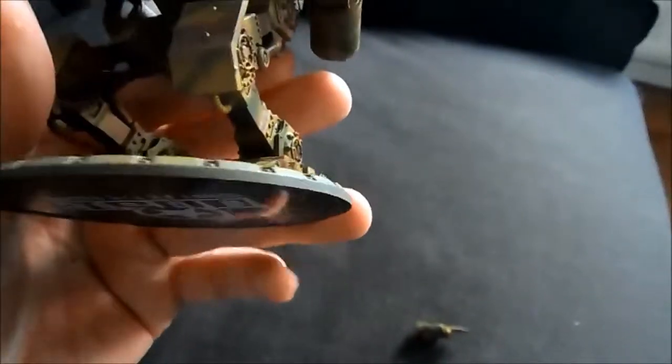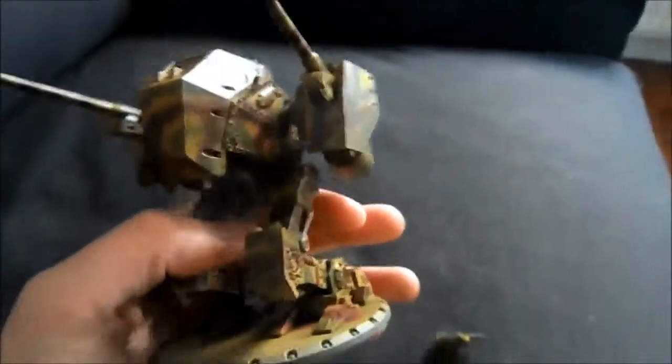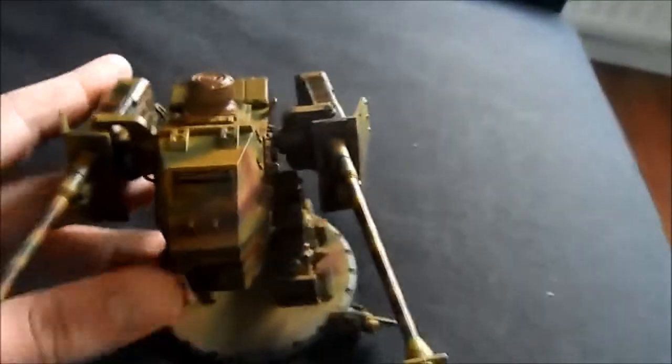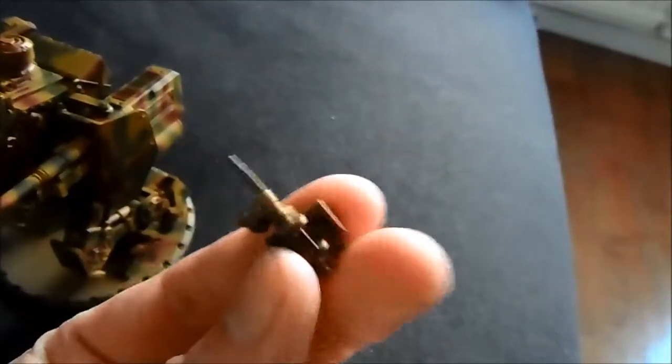I've done some camo underneath here too, so quite okay results. Took it easy in some places — I didn't want to overdo it. Here we have the machine gun, green color on that side and a little bit of brown on the other.